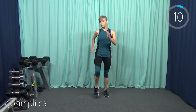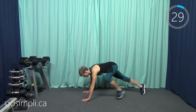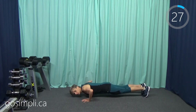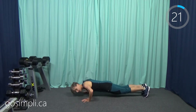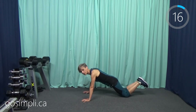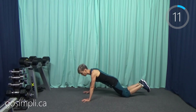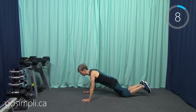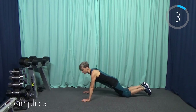I'll try to let you know with a few seconds to go what the next move is so you can be prepared. Next up we have push-ups — you can do them either from your knees or from your toes. Make sure that your belly's pulled in tight and your back is not arched. You can drop down to your knees, and you want that belly nice and tight so your whole pelvic girdle is supported and the lower back is protected.